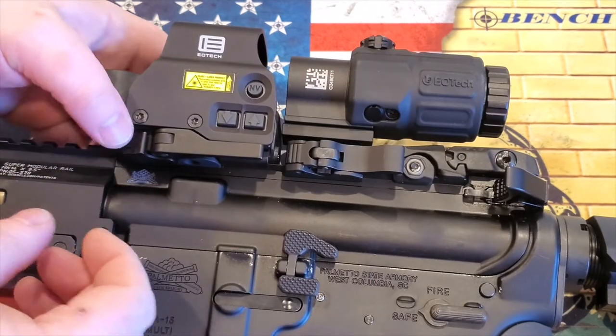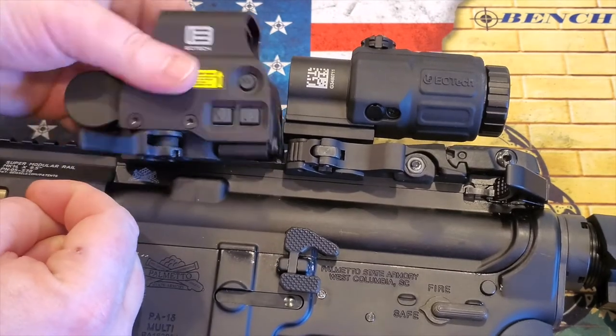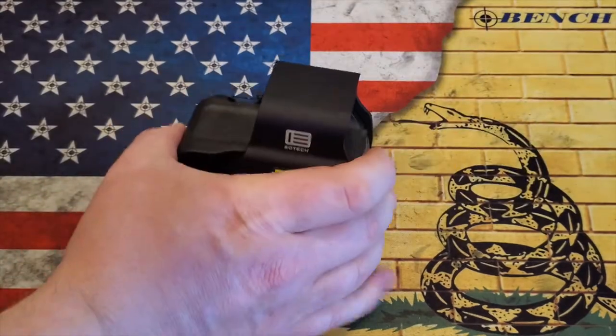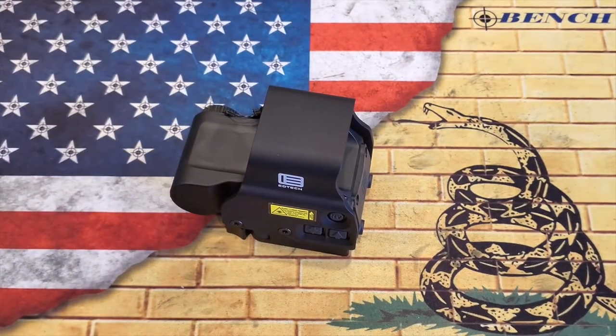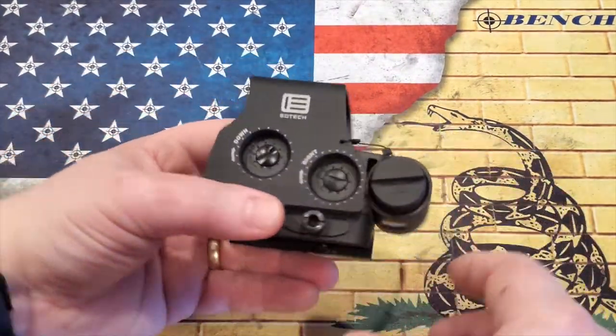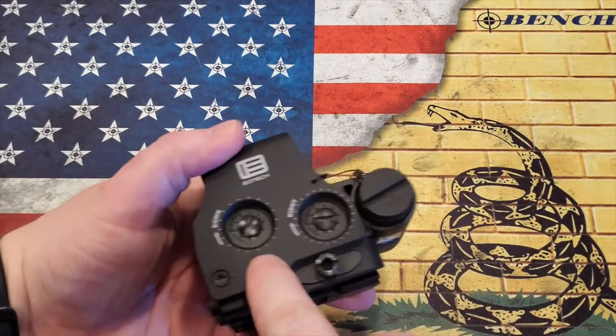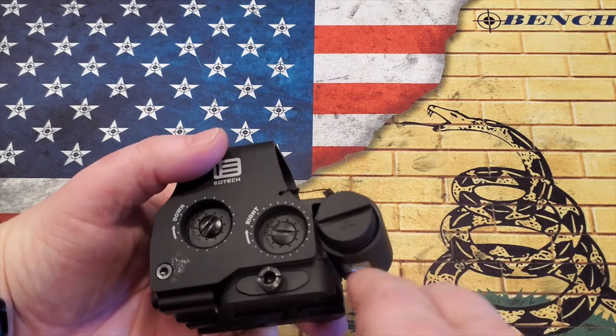To take it off, just push the button back and lift the tab — it snaps right off. Moving on, on the other side we have the adjustments on the left side, and on the right side we have the windage and elevation adjustments right here to make your zeroing adjustments.